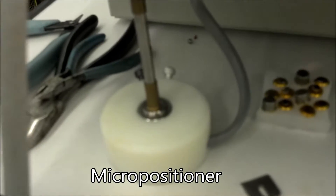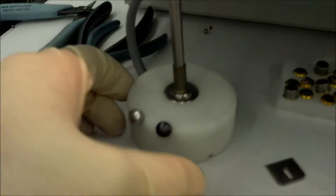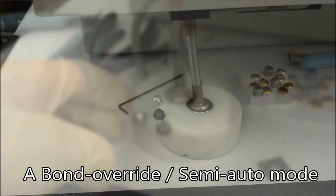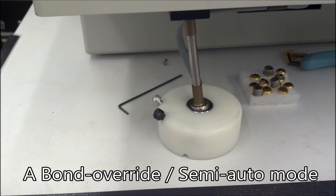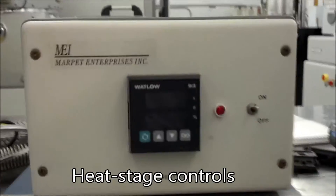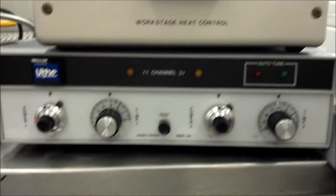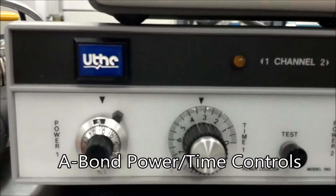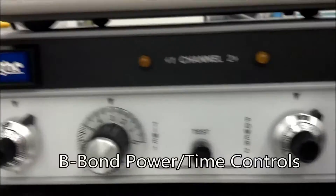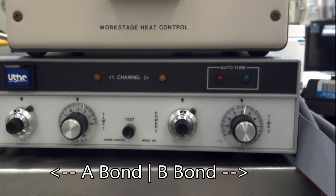Down here you see the micropositioner. Moving the micropositioner will move the position of the needle. Holding the black button will disable the clamp to allow you to make continuous bonds, and pressing the silver button will lower the needle and automatically make a bond. There's the power switch. And here's the work stage heat control — this allows you to adjust the temperature of the hot plate on which you place your sample. Here are the A bond power and time controls and B bond power and time controls. These allow you to adjust the power and time of the thermosonic pulse which is fired onto the needle.